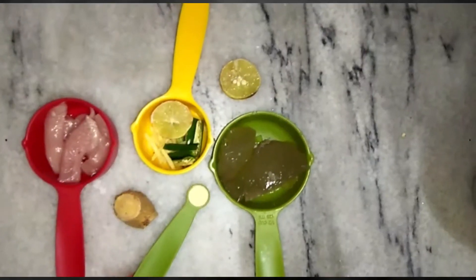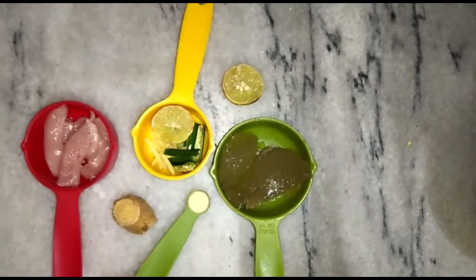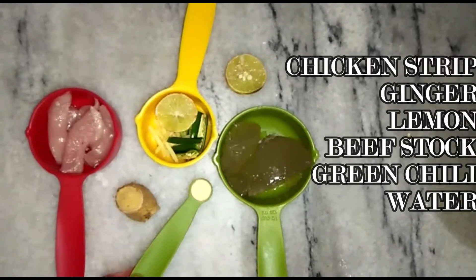Let's see the ingredients that are required. They are in front of you. It is very simple ingredients and very easy to prepare. Let's start.